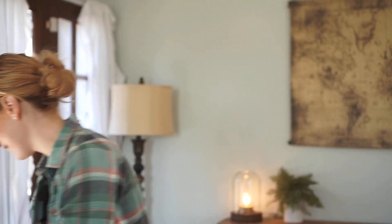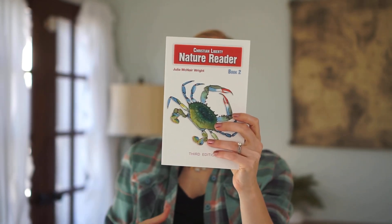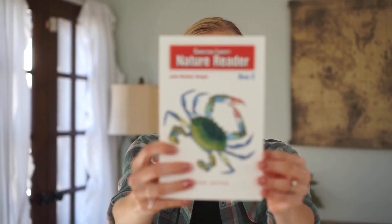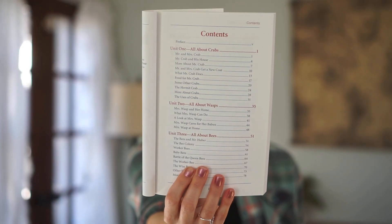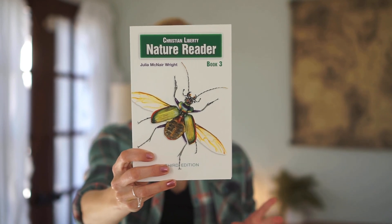For Book Two, you'll be covering crabs, shellfish, worms, bees, spiders, and things like that. The first unit has a ton of information about crabs, then more about wasps, then a study about bees. For Book Three, they go into flies, beetles, and dragonflies, as well as the characteristics and life cycles of sea creatures. It's the exact same layout and format. We have been loving these books.